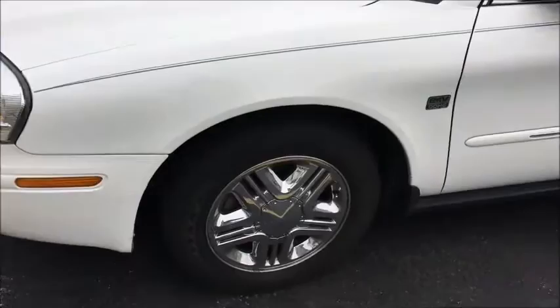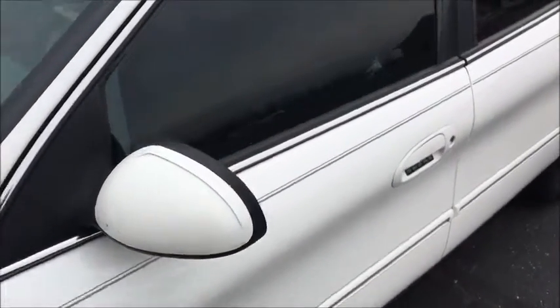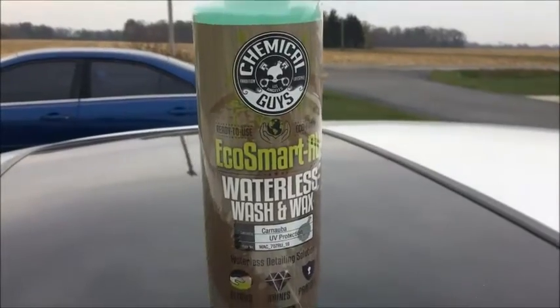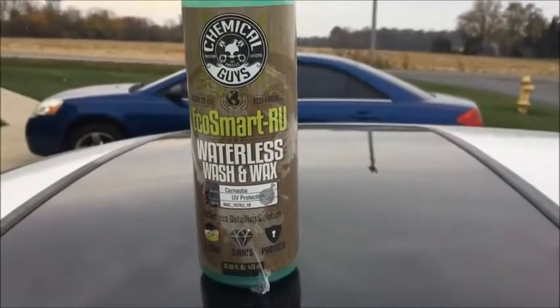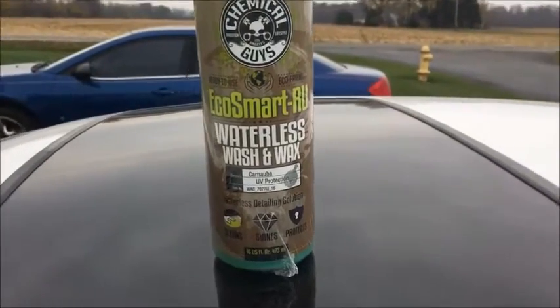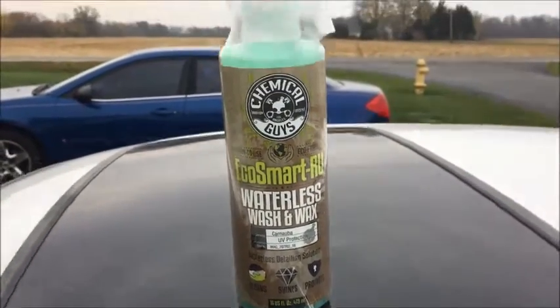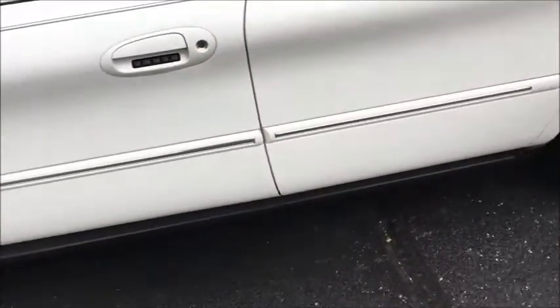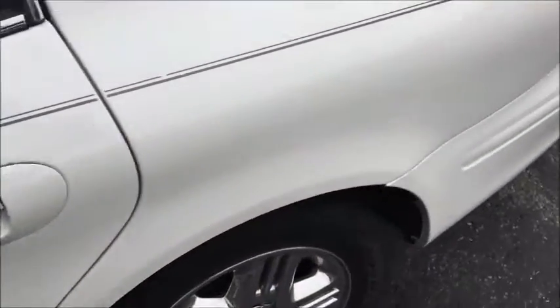Welcome back! Today we're going to be trying out a waterless wash, particularly one from Chemical Guys. This is their EcoSmart RU waterless wash and wax with carnauba and UV protection. We're going to be trying this out on a 1994 Mercury Sable, and it may look clean but it's actually not that clean.